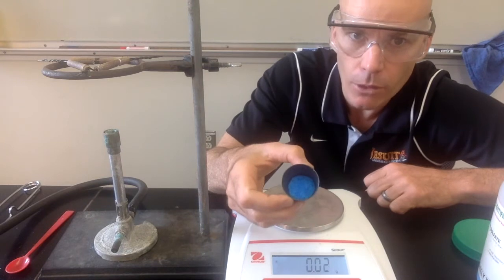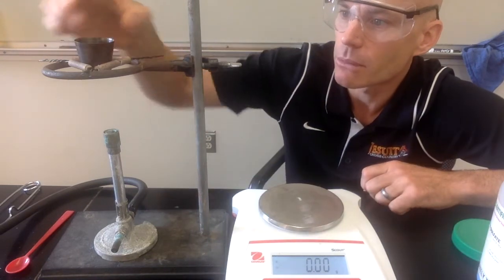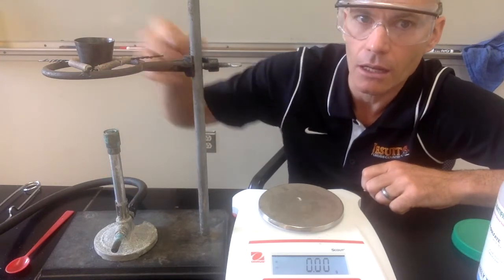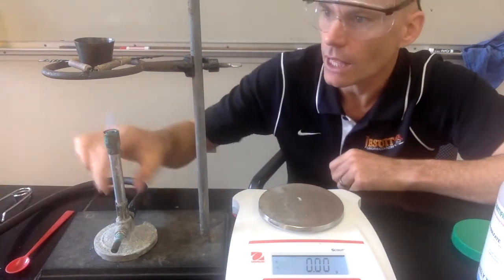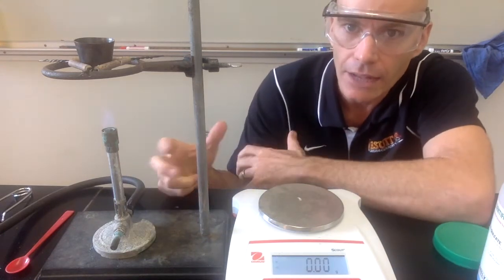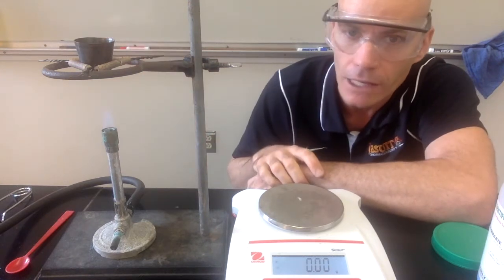The way we're going to remove the water from this hydrate is by heating it on a Bunsen burner. I've got a Bunsen burner set up with a ring stand and a clay triangle. We'll light our Bunsen burner and heat our crucible with the hydrate in it. As it's heated, the water will evaporate out and we'll be left with just the copper sulfate.